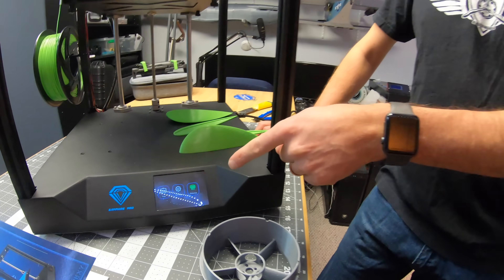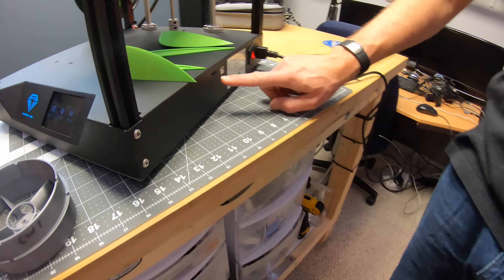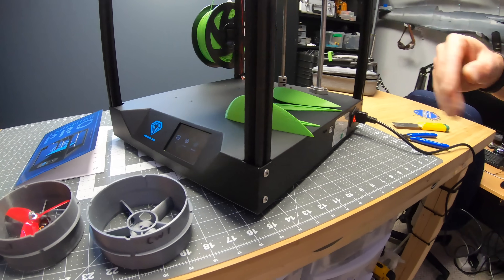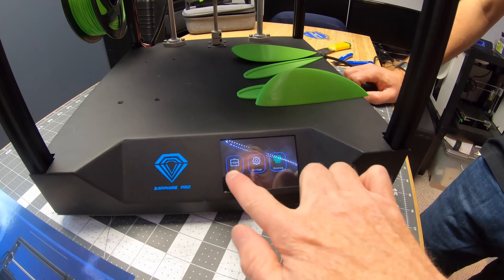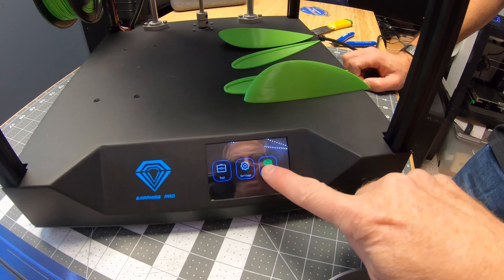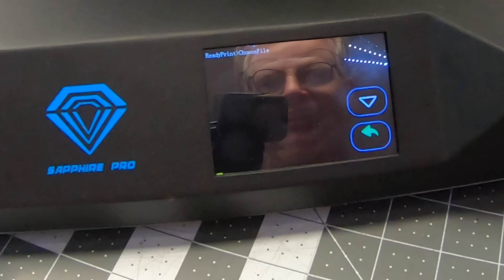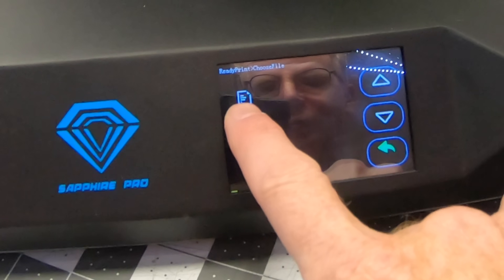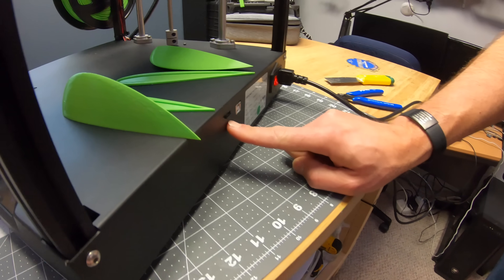So what's the first thing I need to do? We've loaded a file — there's a micro SD card slot in there. You can connect it to your computer but running it through the card is easier. I see an interface and it looks like a touchscreen — which one do I hit? Printing. It goes into your file structure, go to the BDF folder, and there's the file — it's reading the micro SD card.